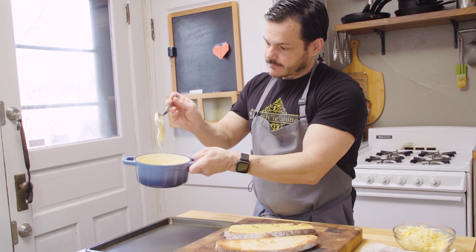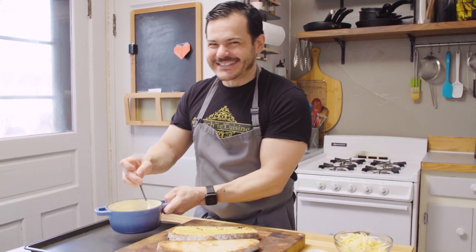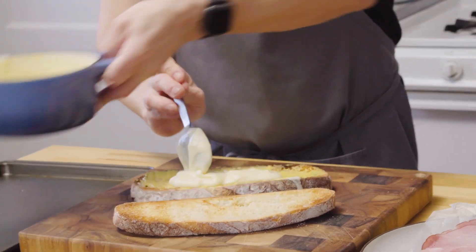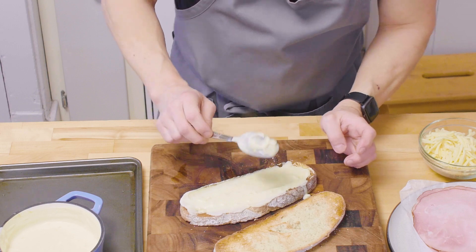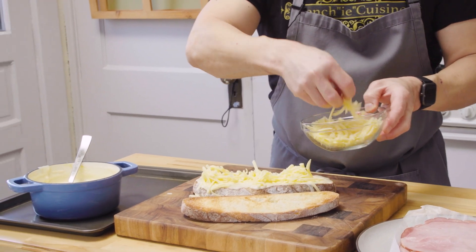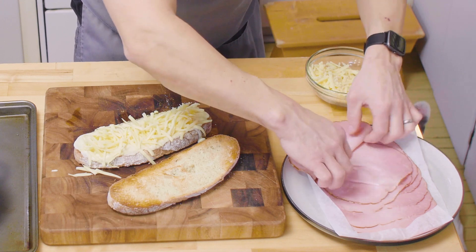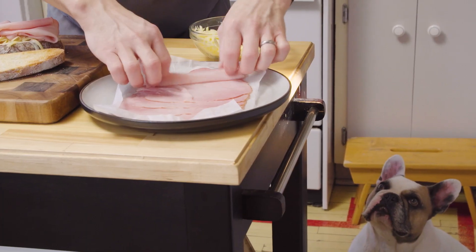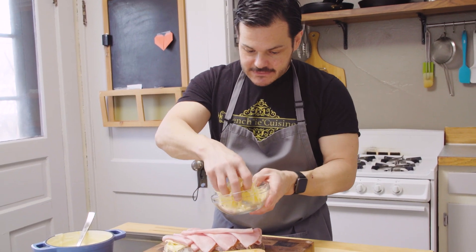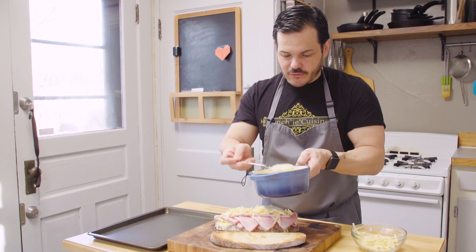See how nice this sauce is now? Remember, this is the base of a Mornay sauce — you add cheese to this, mac and cheese, you name it. Two big tablespoons — make sure you cover all the way to the edge. A nice generous portion of Emmental or Swiss cheese. Ham — I like to fold it, and I like a lot in mine. And then cheese again, same technique — just eyeball it. Then two, three more tablespoons of béchamel on top.